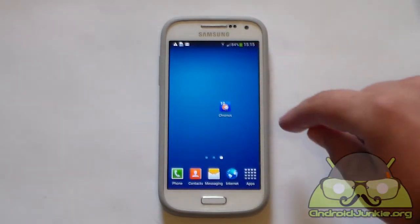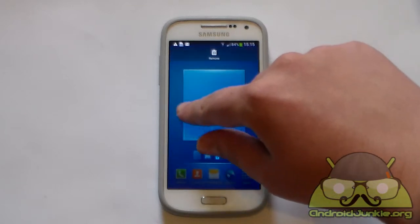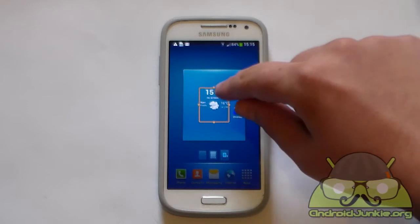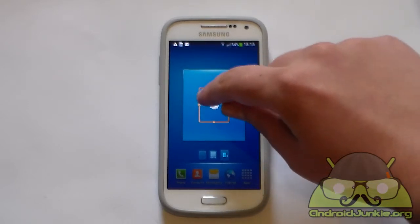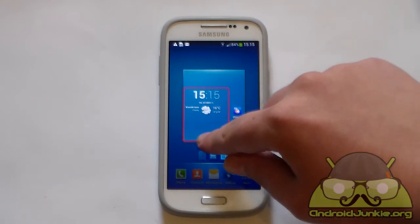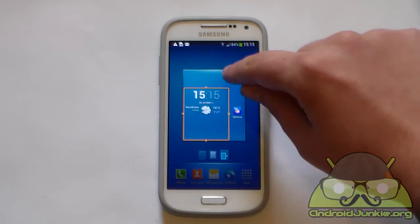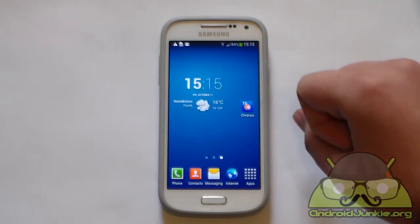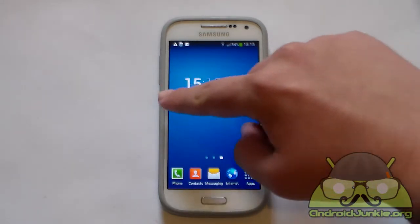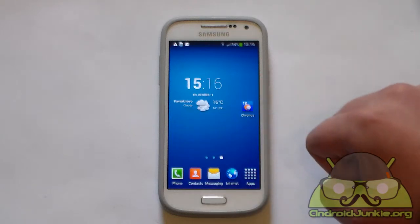Before we go into detail about all of these settings, I am just going to add it to my home screen to show you how it looks. This is the default look of the widget. You can also resize it — you need to have it resized if you want the calendar information to appear at the bottom. As you can see, it's quite a simple and nice looking widget. You have the time at the top, the weather information, and you can also have the calendar information at the bottom.